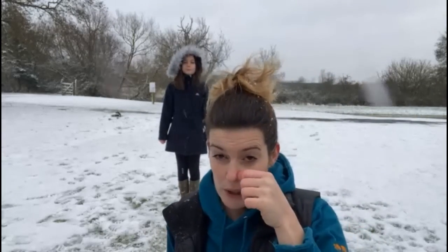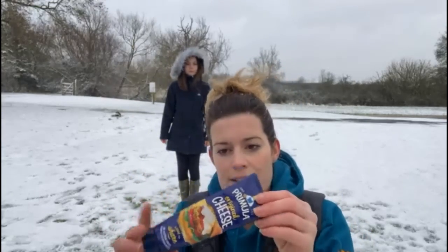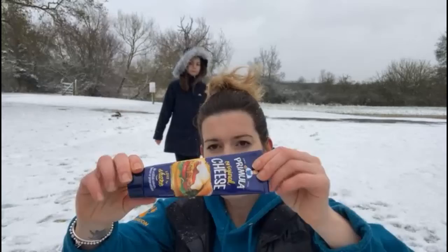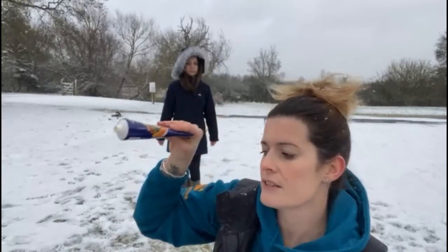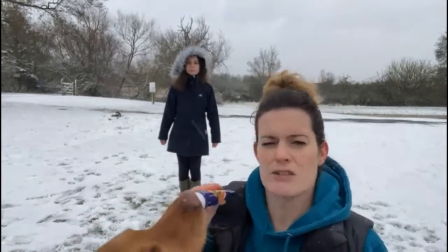She's going to show you what she does with Woody — they've been practicing for a little while. I'm going to show you what treat I'm using today. Woody loves Primula, and I'm using this for a reason: because I've got a child involved. We've got this really long tube so that when little fingers are on it, his nose is at the other end — keeping fingers safe.